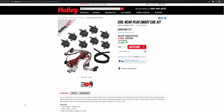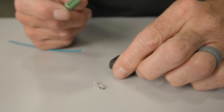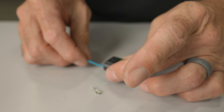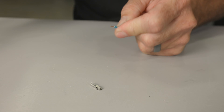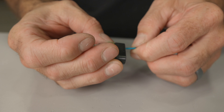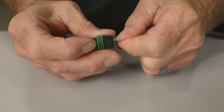Most newer wiring harnesses use the push-to-seat GT150 design, but some older harnesses as well as our smart coils use the pull-to-seat design. The pull-to-seat GT150 assembles a little differently — it doesn't use a seal crimped to the terminal; instead it has a seal built into the back of the connector. You first run the wire through the seal and through the connector, then crimp the terminal to the wire. Line up the tab on the terminal with the slot in the connector body, then simply pull on the wire to lock it into the connector.